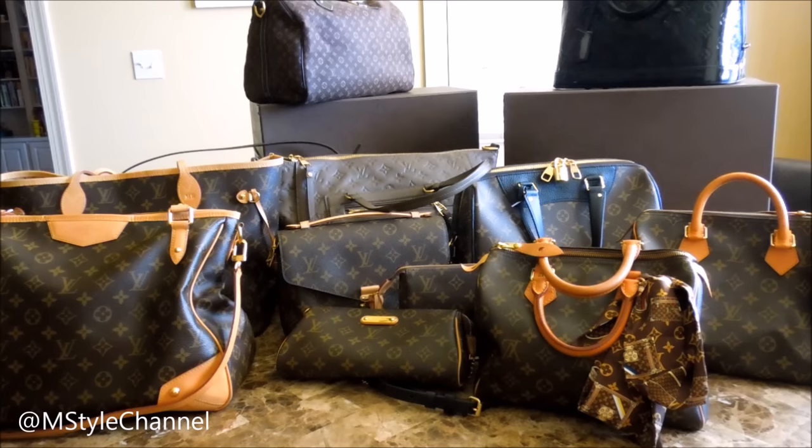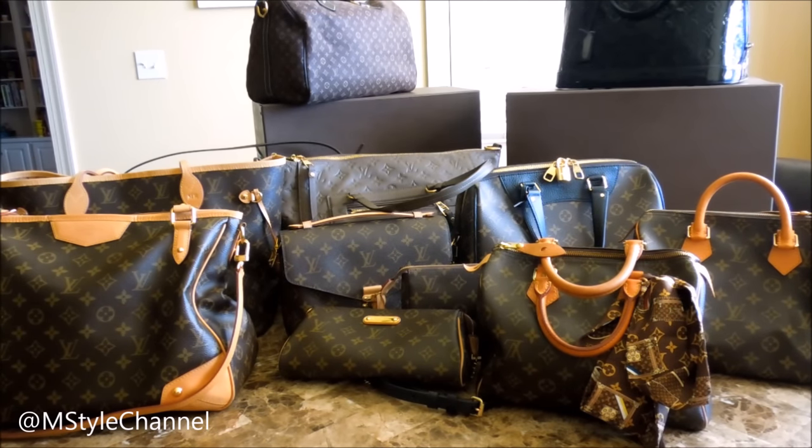Hi guys, welcome back to my channel. Today is my very first requested video — lots of you asked me to do my Louis Vuitton bag collection. I waited a little bit because I knew I was going to get a few bags for my birthday and I really wanted to include those bags. As you can probably see, I have a little Louis Vuitton problem. I'm definitely a monogram person, but I did branch out this year and a little bit last year to get some other prints and letters.